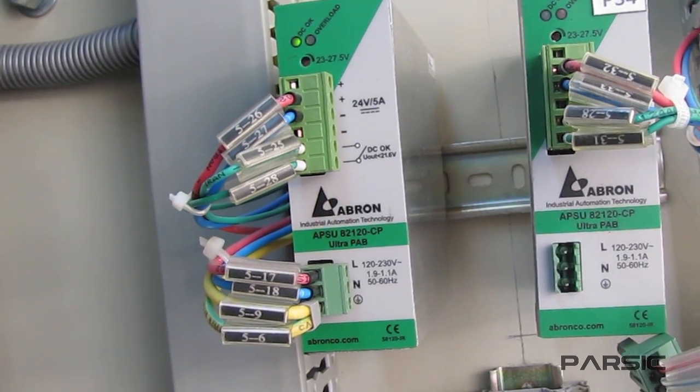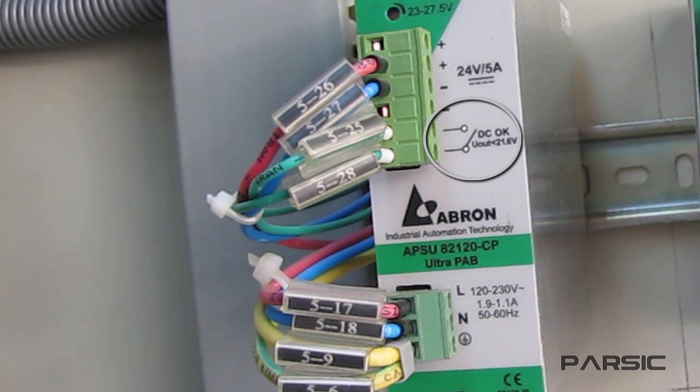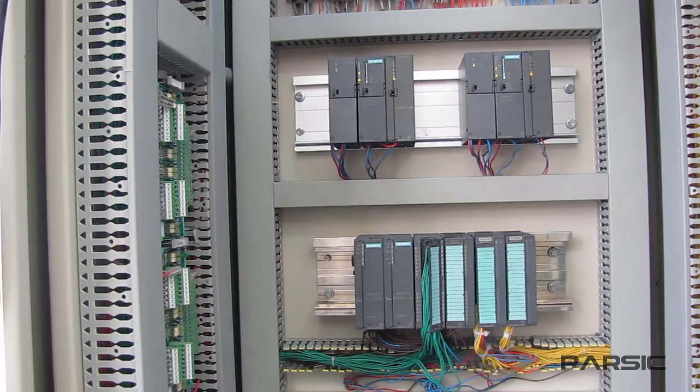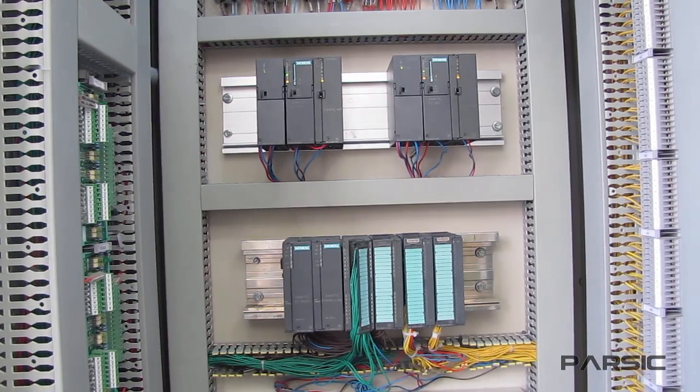Within each of these power supplies we see here, there is also an open contact which closes whenever the power supply fails. We have connected the two ends of this contact to the PLC input, so that when the contact closes, a signal will be sent to the PLC to let us know about the problem.